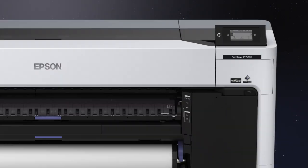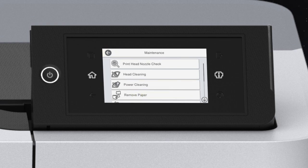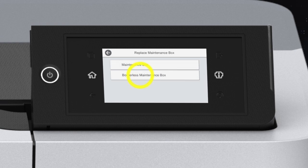To determine which maintenance box needs to be replaced, tap Menu, Maintenance, Replace Maintenance Box, then Borderless Maintenance Box.